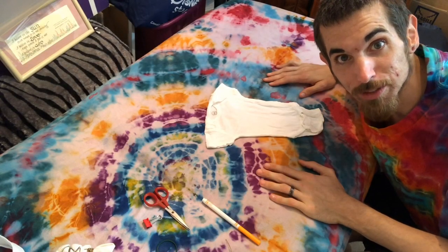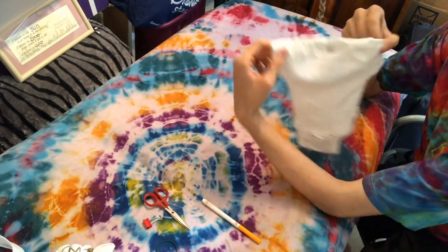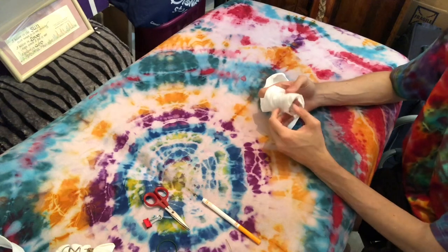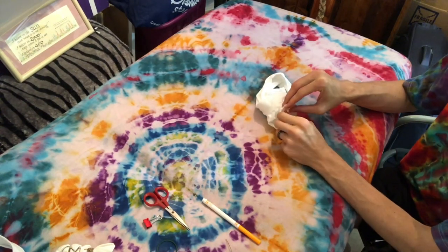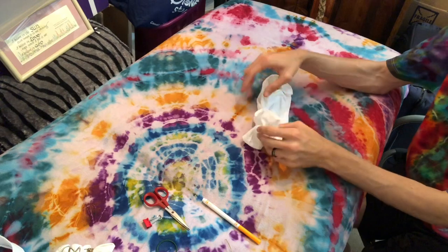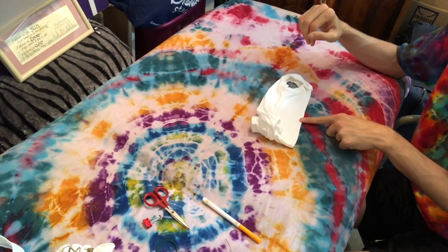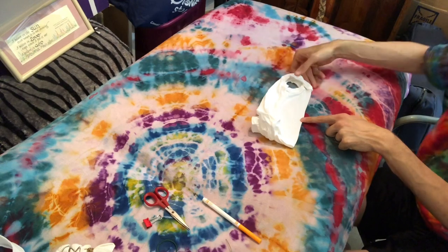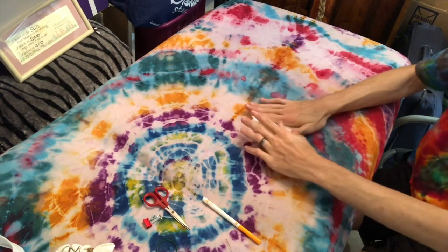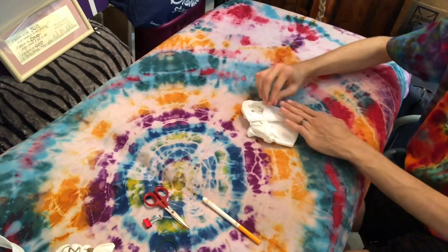Hey everybody, it's Justin from J3 Creations, and today I'm going to be tying up a mandala on this little onesie. I'm going to start by pulling out the front, getting the tiny little sleeve through the other tiny little sleeve, and making sure all the lines are lined up so that I get a nice symmetrical design. I'm going to start right here, which will probably be midway for the kid as well, so it'll be a nice mandala. I'm going to make sure that my folds are as flat and good as possible.